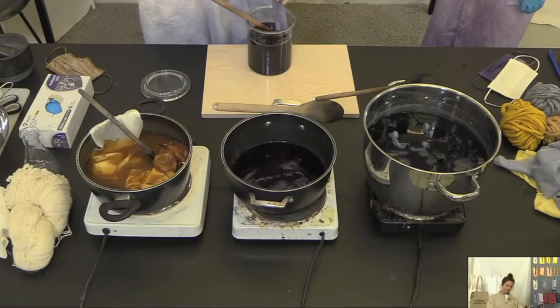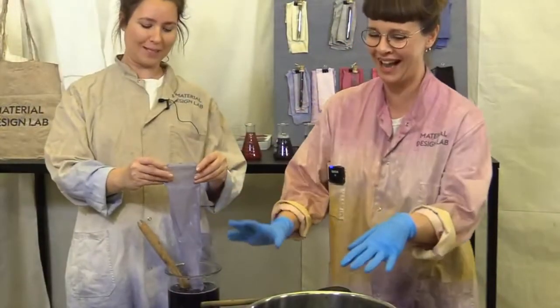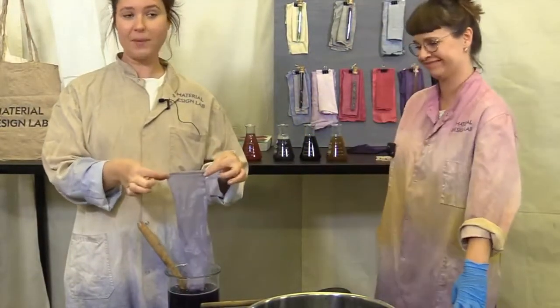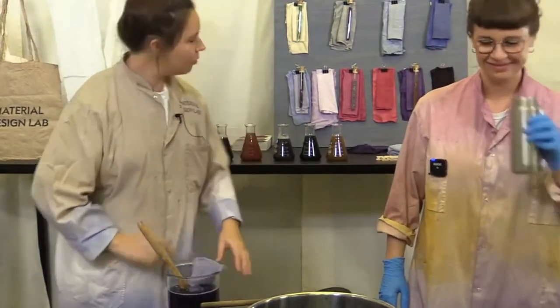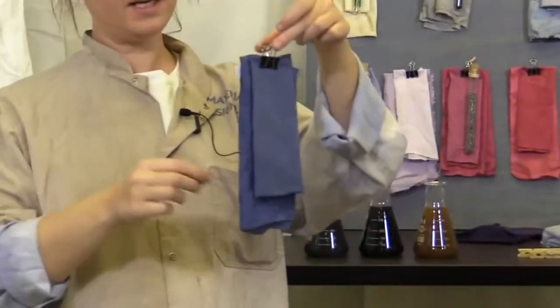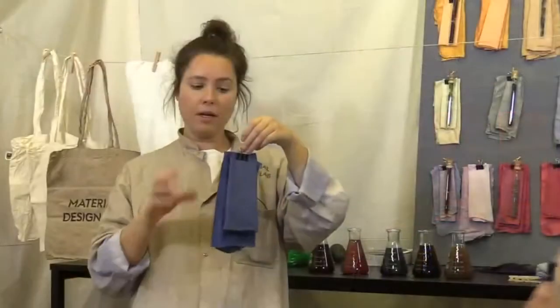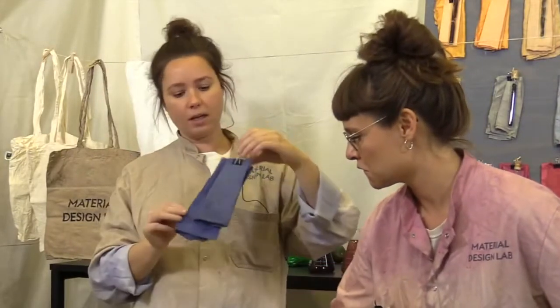Let's talk more about hot and cold dyes — the difference, how long you leave them in, and fermentation. This one has been in for about 40 minutes. If you really want an intense blue, which is difficult to get, this one here is black beans that have been in cold water for 24 hours. We poured in the black beans with water, put in the fabric, left it for 24 hours, and it came out this beautiful blue.